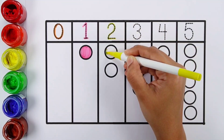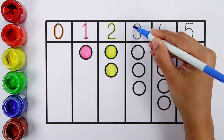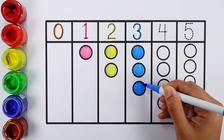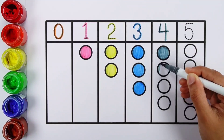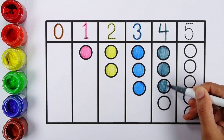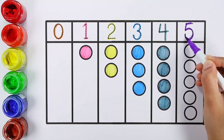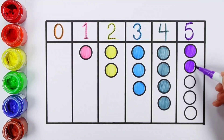Number 2, two balls. Three, three balls. Four, four balls. Five, five balls.